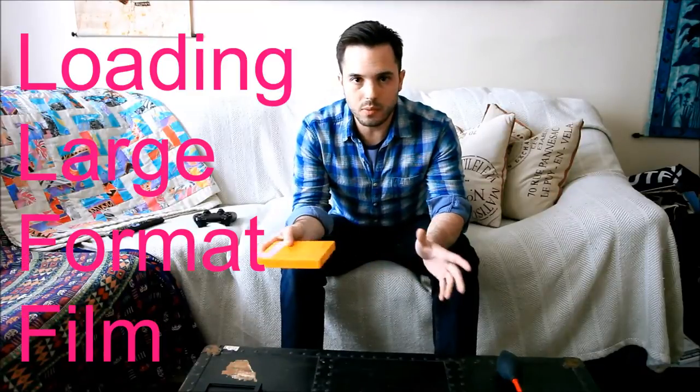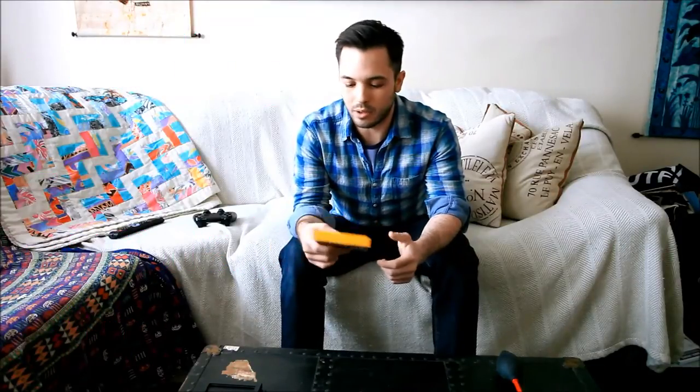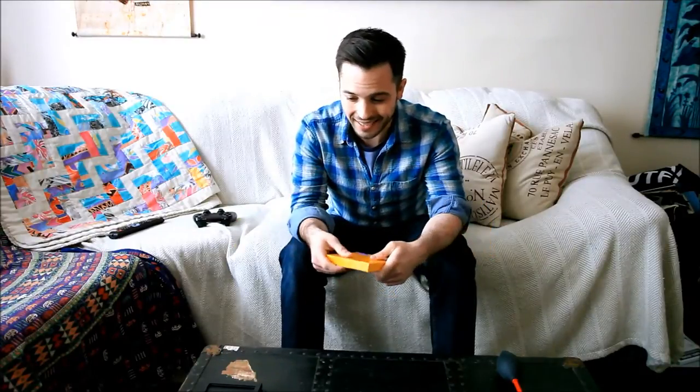Hi guys, just a quick one here on how to load and unload large format film. So if you just went and got yourself a 4x5 camera or an 8x10 camera, you might be wondering what you have to do to get out and shoot some film with this thing, and unfortunately it's not as simple as it is with a 35mm or a medium format camera.